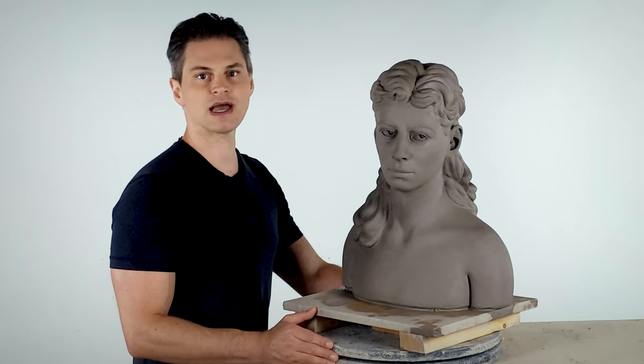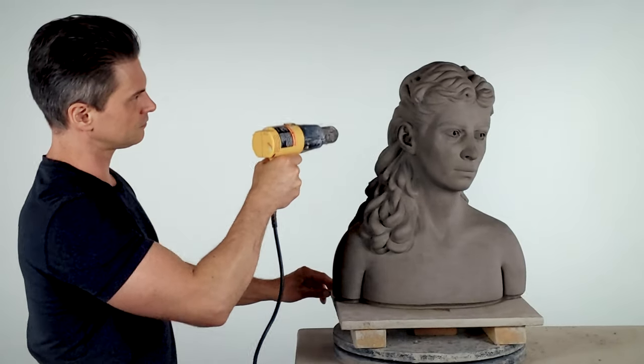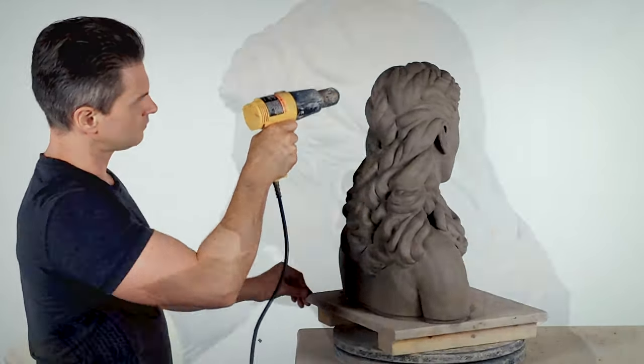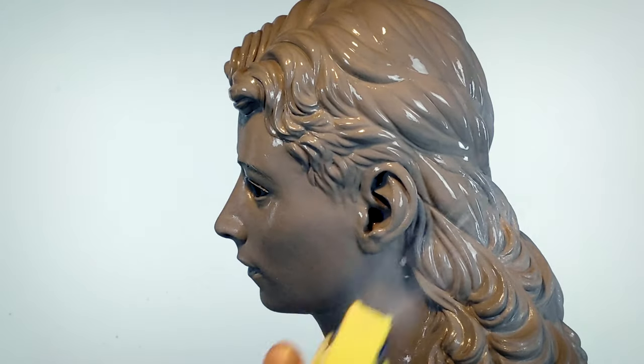Before proceeding, make sure that the outer half inch or so of clay is at least leather hard. If the clay is still soft at the surface, you'll need to let it dry out a little, or you can force dry it with a heat gun or hair dryer. Just make sure the drying is even across the bust, and be careful not to let protruding features like the nose, ears, or tips of the hair dry out too much.